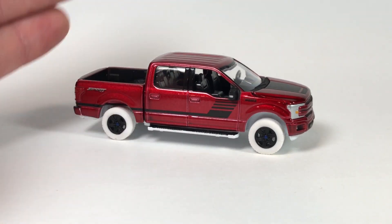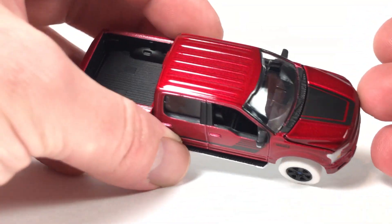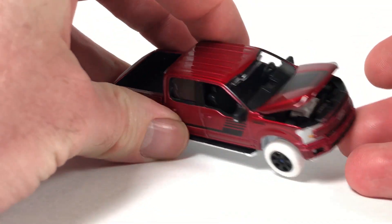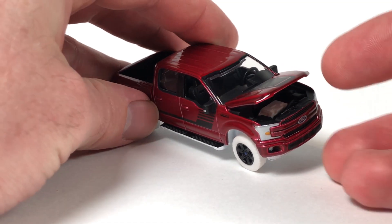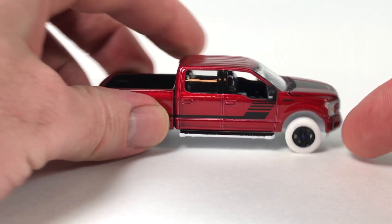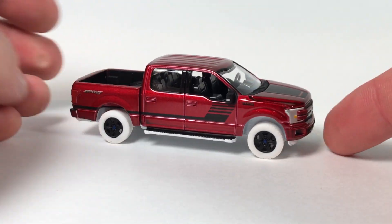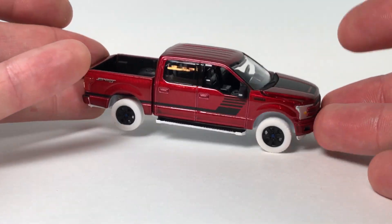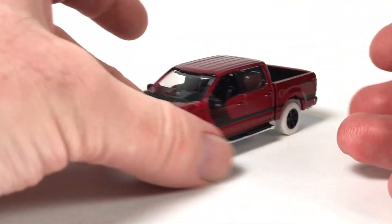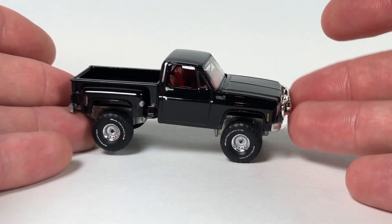And then of course the Ultra Red. It's going to have the same traits: white base, white tires, Ultra Red body, and if you look under the hood it should have a white engine. Pretty cool. Being three percent of the production line, that makes this one probably limited to around 614 pieces for the Ford.